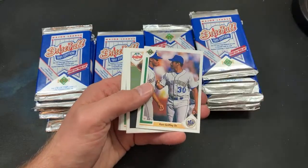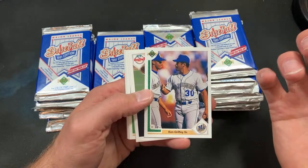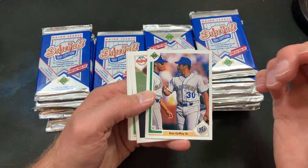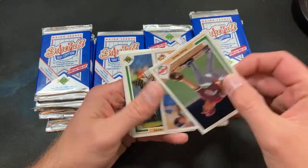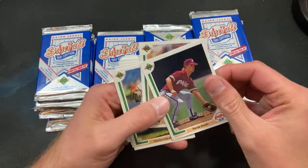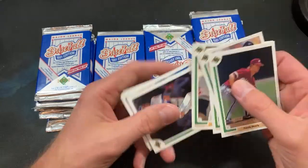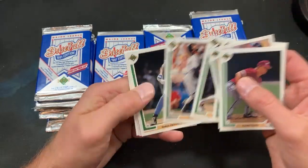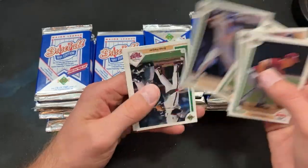Angels hologram. Ken Griffey Sr. and Jr. — that would definitely warrant a $200 price tag at a local flea market because they're both pictured, so you gotta jack the price up. Randy Ready. Merced rookie once again. Mark Grace shows up, Junior Ortiz — two Don the Shields for Cory's PC. Jerome Walton.